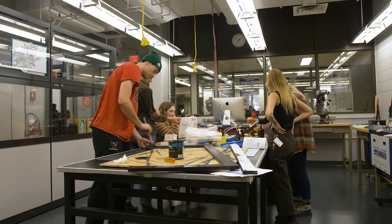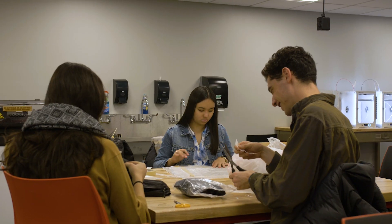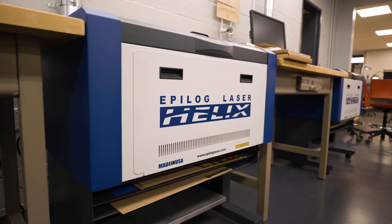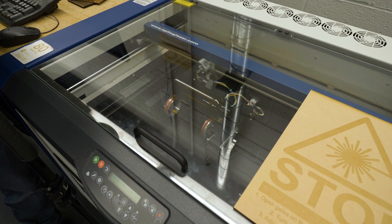In the lab, we have classroom space and workspace for 18 to 21 people. We also have two Epilog Helix laser engravers. They're for cutting low-to-medium density stock like wood,